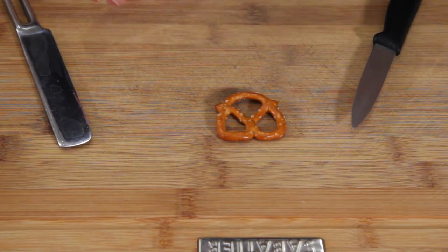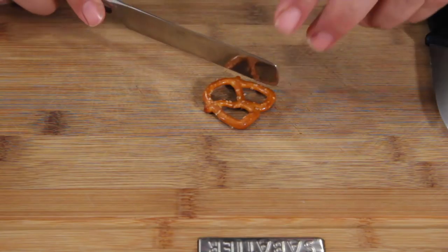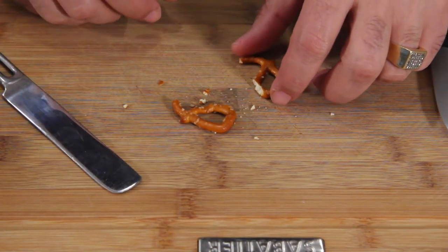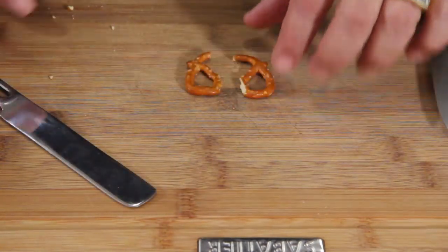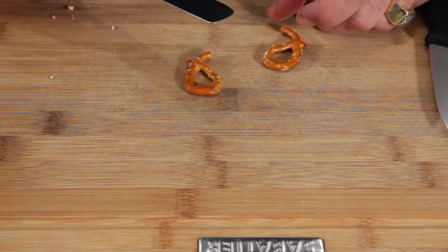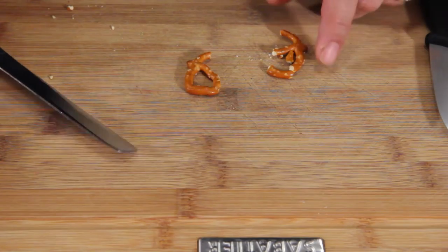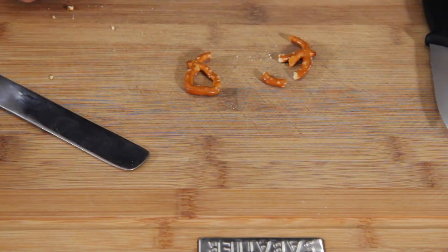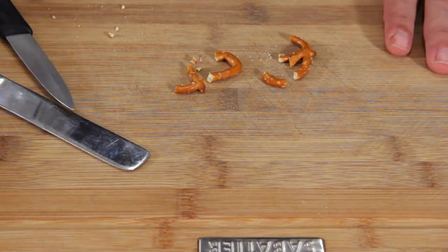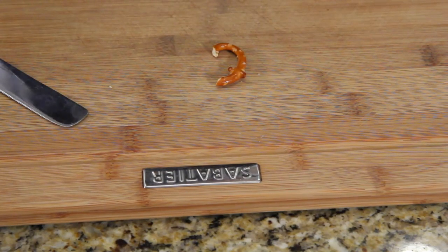I haven't decided whether I need a sharp knife or if a butter knife will do, so I'm going to try a butter knife first — because if we can do a butter knife, that means the kids can help more to make these. You're going to cut it in half, then remove this piece here and this piece here. In the process it broke my pretzel, so that's not working. Let's try a sharp knife — and that also broke it. This is going to be fun. I got one antler! That's what an antler should look like. So you're going to have to be really careful.